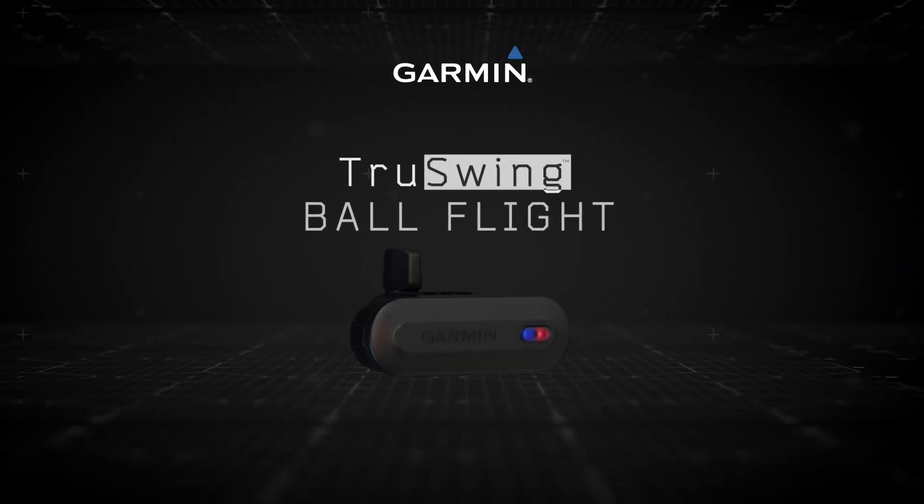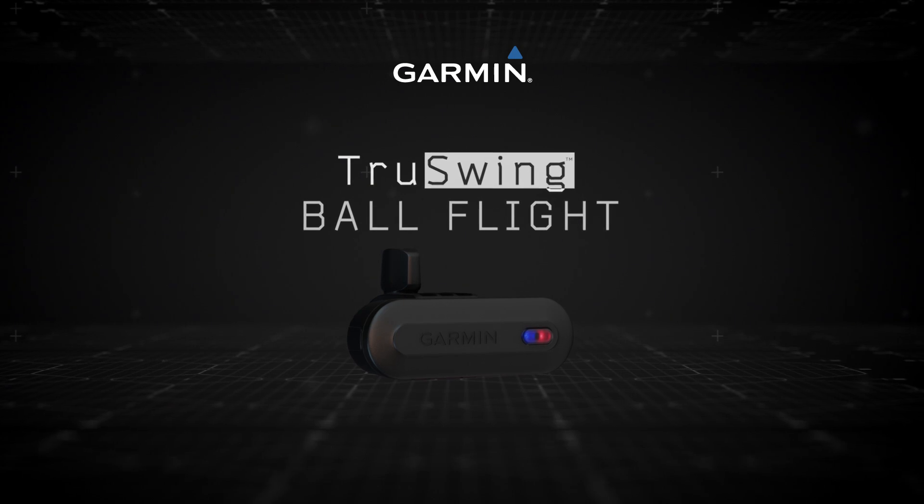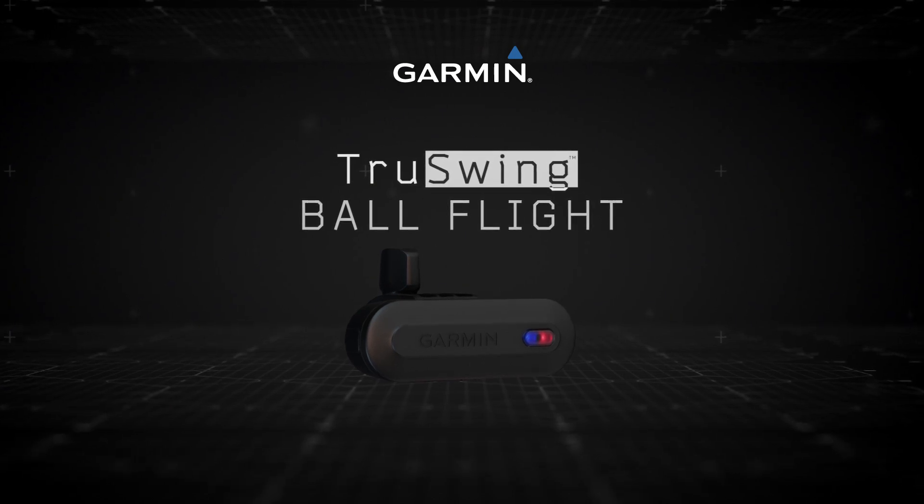It's that simple. Learn more features of the Garmin TruSwing sensor by watching the other videos in this series. For more information, visit www.garmin.com.